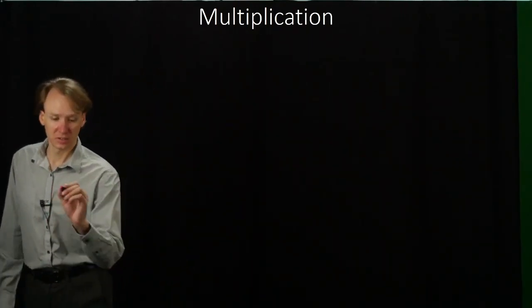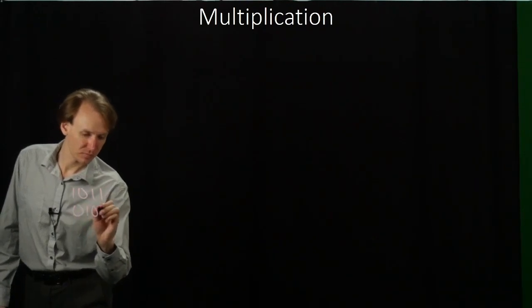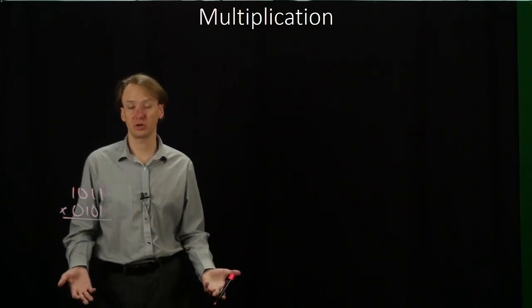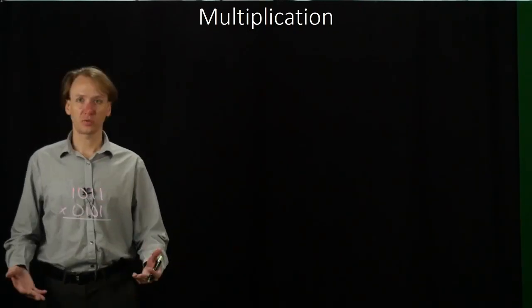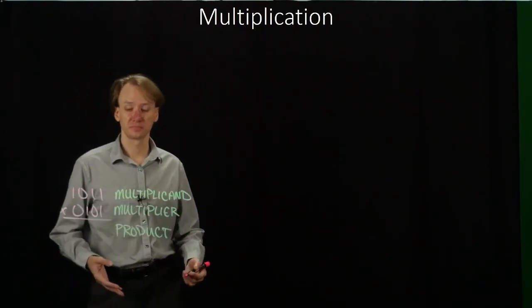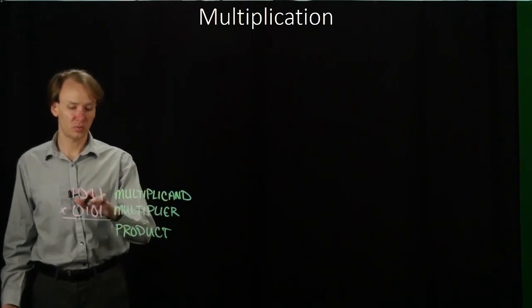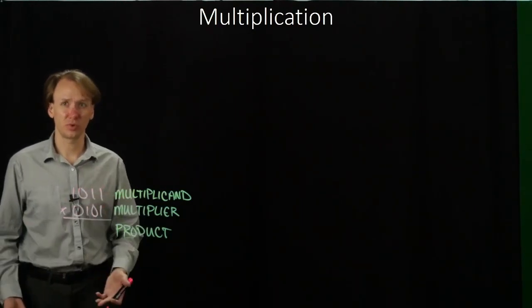I'll start with a simple problem where I have two 4-bit numbers that I'd like to multiply together. A little bit of terminology: the multiplicand is the number on top, the multiplier is the number on the bottom, and our product will be our result. We start by looking at the rightmost bit of the multiplier. Since it's a 1, we're going to copy down whatever's on top, because 1 times anything is whatever's on top anyway.